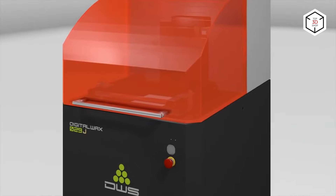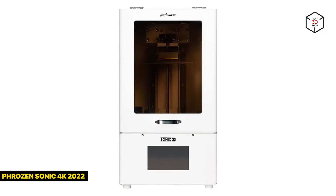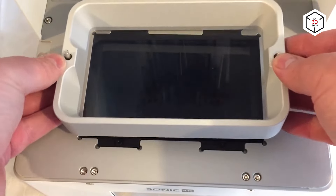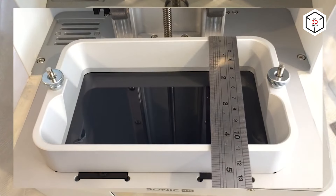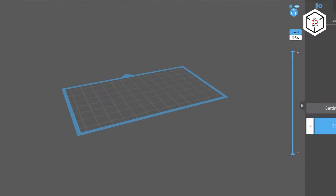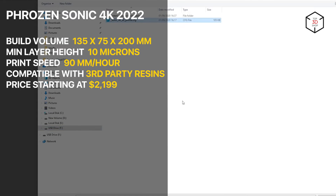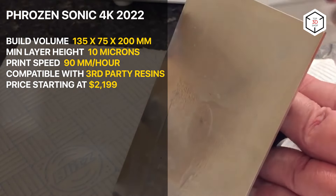Now let's see which printer models are the most suitable for jewelry manufacturing. The Frozen Sonic 4K 2022 is a resin 3D printer that absolutely meets the requirements of jewelry production. It sports a monochrome LCD matrix with a resolution of 3840 by 2160 and a build volume of 135 by 75 by 200 millimeters. It is a new version of a powerful machine that creates astonishingly detailed models for various spheres including jewelry production. It offers increased speed and can print a single layer in just two seconds. The minimum layer height of 10 microns ensures exceptional print quality. Frozen offers a choice of castable resins that can be used with the Sonic 4K to print casting patterns.